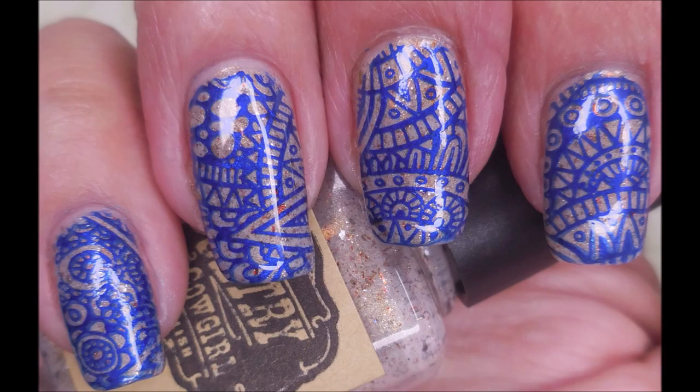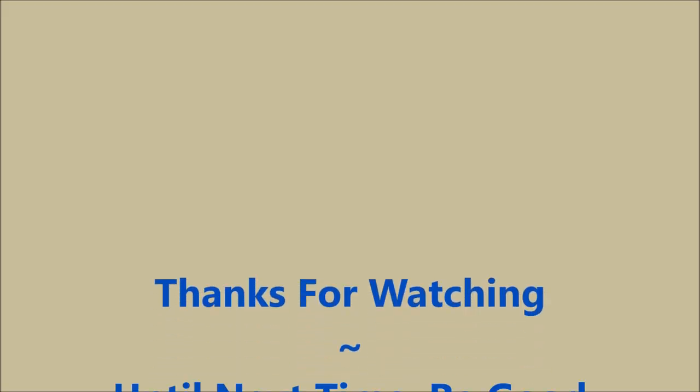Here is my swatch photo. I hope you enjoyed this one — leave me a comment, let me know what you think about this one. And that is it for today. I want to thank you for watching. Until next time, be good to yourself.